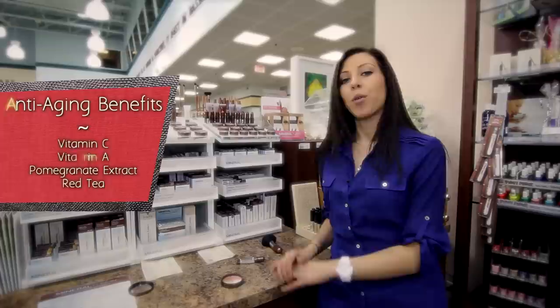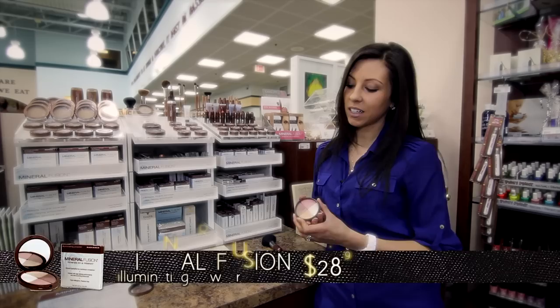The product today that I will be talking to you about retails for $28.99 and it's the Illuminating Powder. It's also all the rage this season.